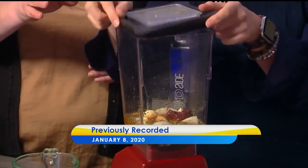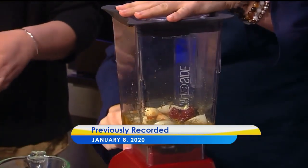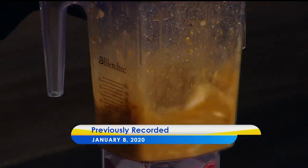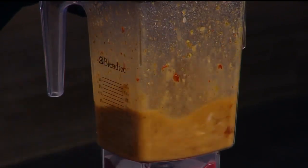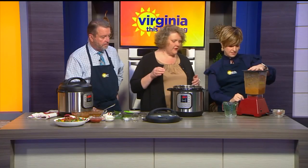Pop the top, make sure it fits around — it's got a good seal. We don't want that flying all over. It doesn't take long; you just want it to get smooth. Feeling good about that.